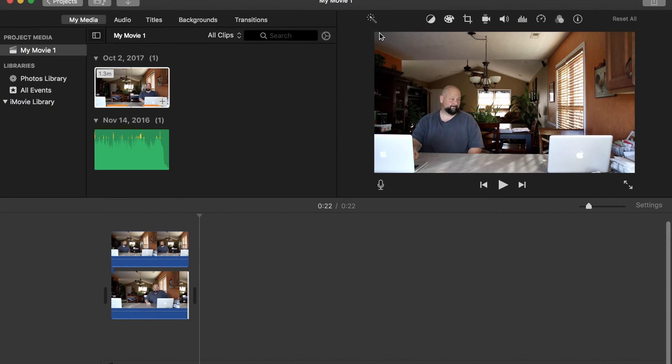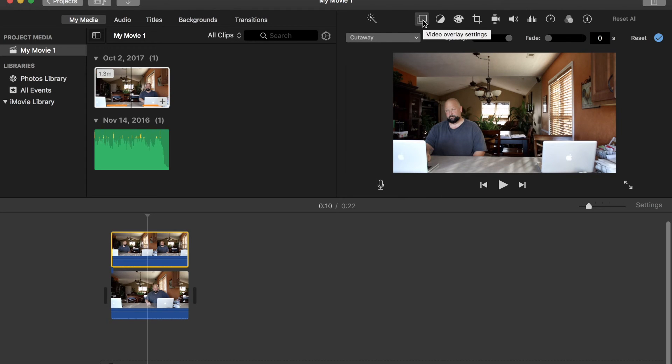So now what you're going to do is select the clip and go up to the top. Click on this little square thing here. You'll see 'Cutaway' is selected — go to 'Green/Blue Screen.' Alright, that's going to give you a masking option to use. You can see the little dots — those are your little levers to pull in on the mask.